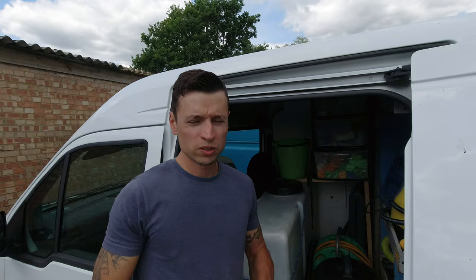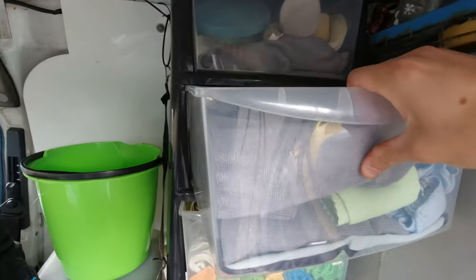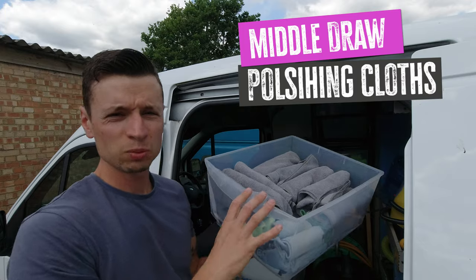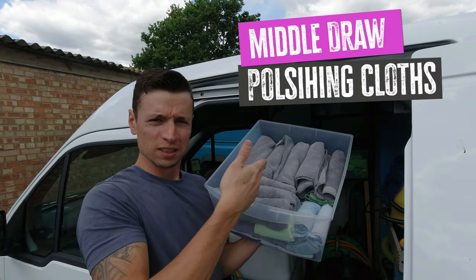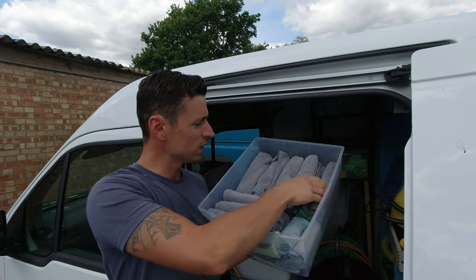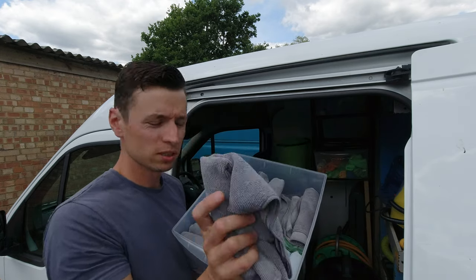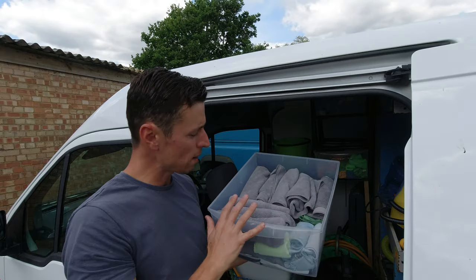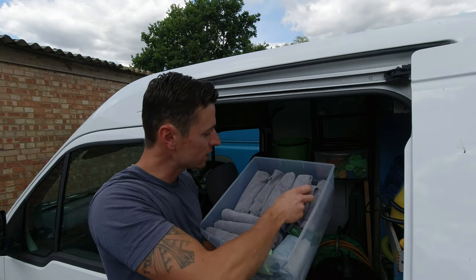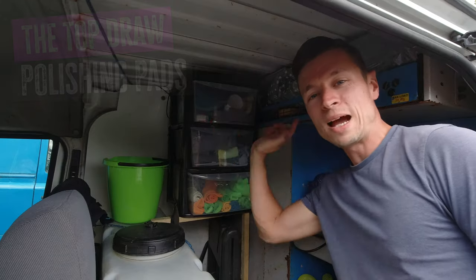Moving on to my middle drawer, we've got the polishing cloths. Look, I swear to god — this is how I do things. They're all rolled up like little tortilla wraps, neat and tidy so nothing gets in. It's really really good actually.